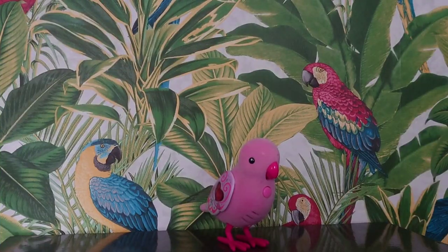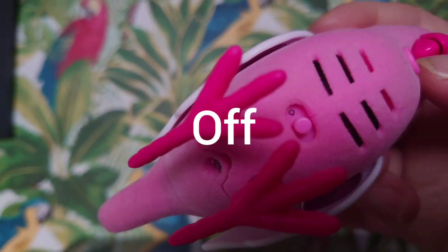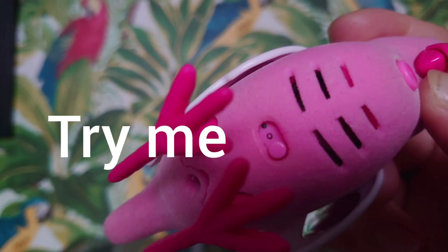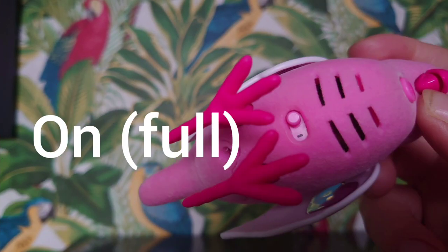Let's turn Ruby Bell on. She has three positions that you can use. The first position is off — that's the middle position. Then this position is try me, and the final position is the full working position.